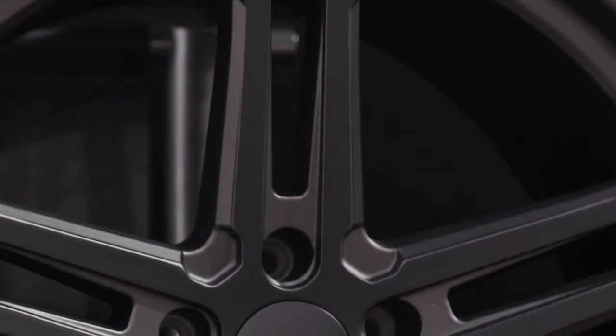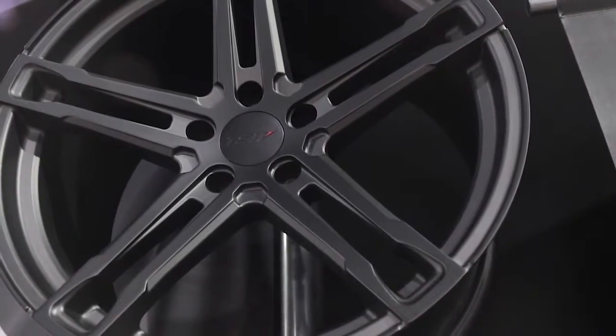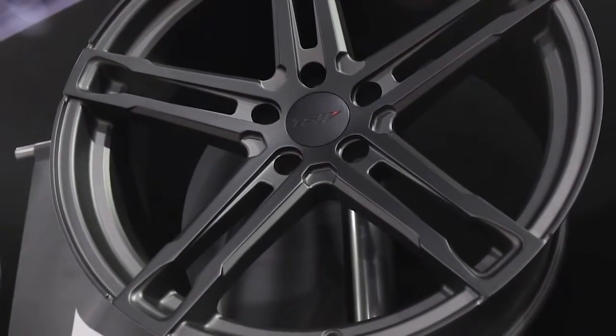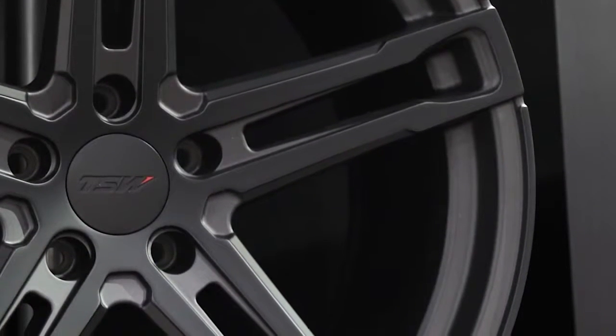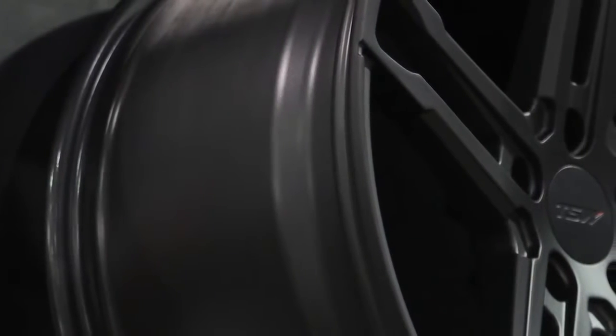It's the standard process that we always do with TSW, and we're also introducing something new. We have a new technology where there's a two-tone paint finish on this wheel, where you have a matte black top and then a matte gunmetal background. It allows for a better look to the wheel and it allows these different nuances that we've placed on the styling of it to really pop out.